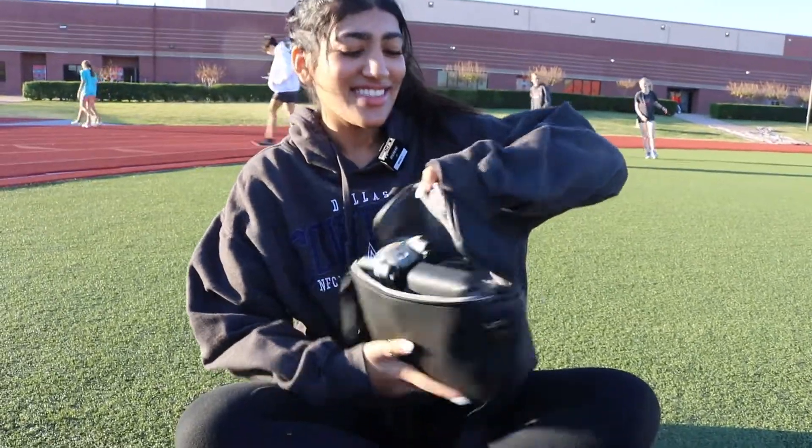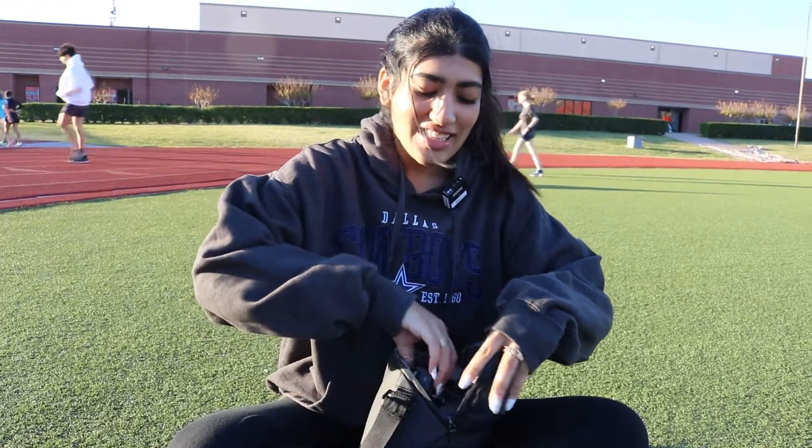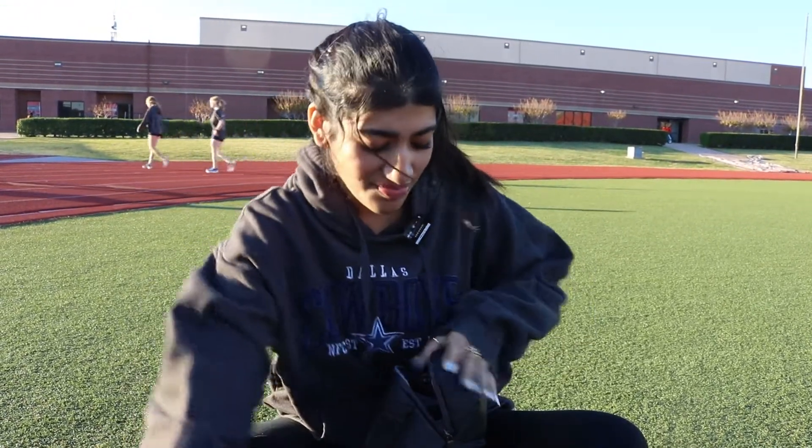So this is the little bag it comes in, it's like really cute. This is the little controller that we use to actually control the drone. And then this is the drone.